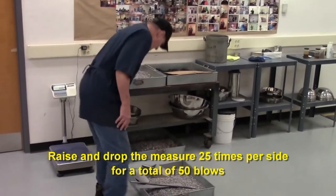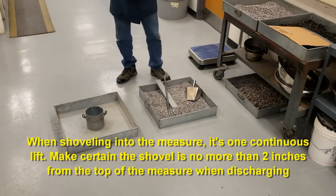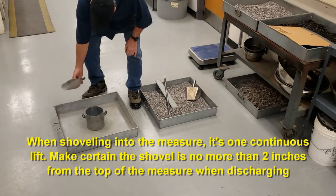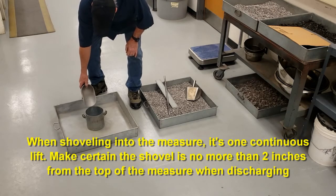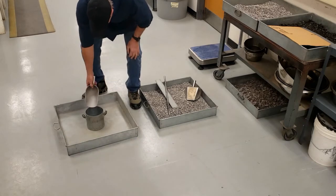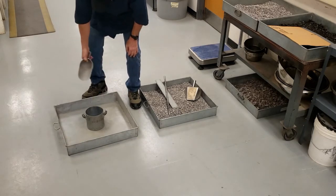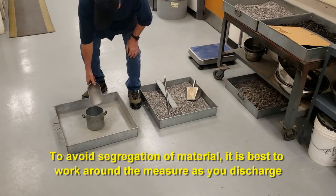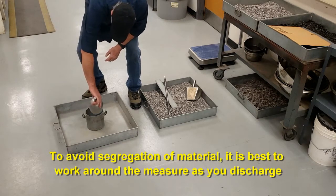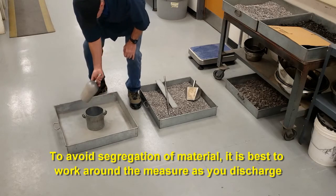Shoveling is one continuous lift. As you discharge your material using either your shovel or your scoop, make sure you're no more than two inches away from the top rim of your measure as you discharge. Make sure to avoid segregation as much as possible, so it's best to work around the measure as you discharge.